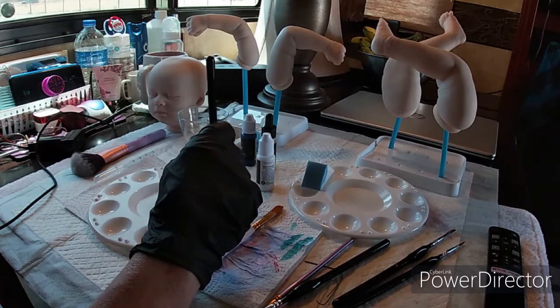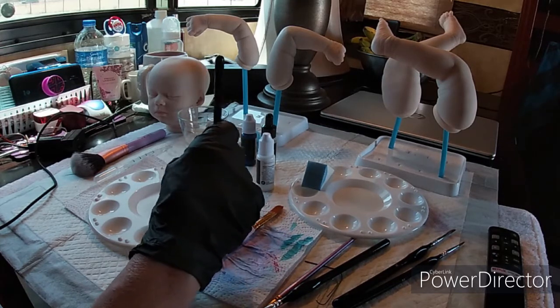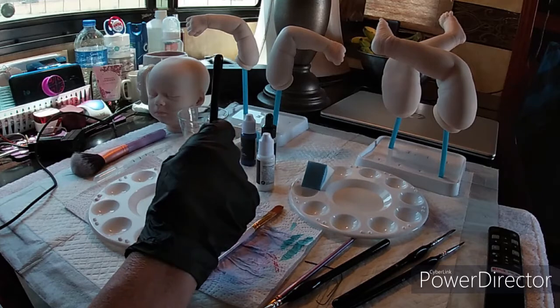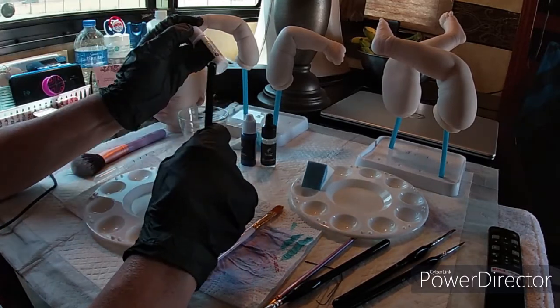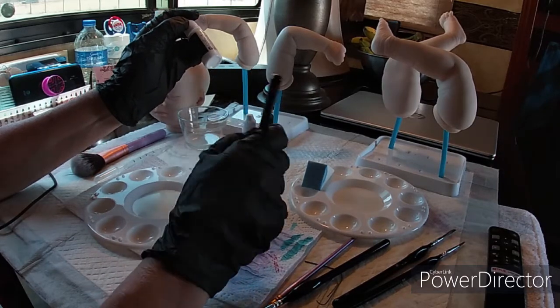Mix that up a little bit and let's add a little bit of white to this color.